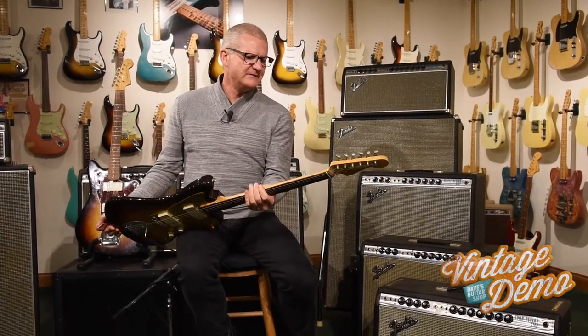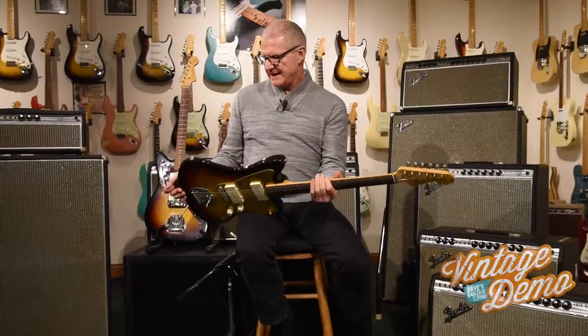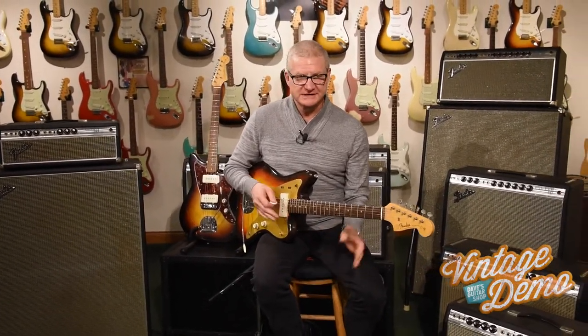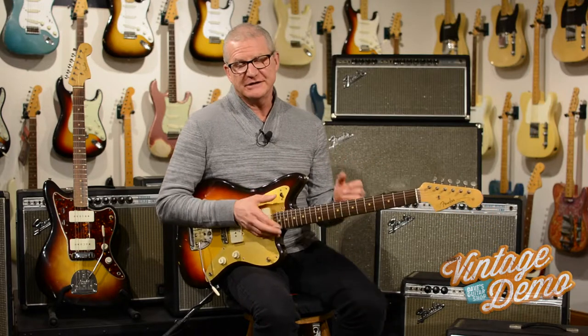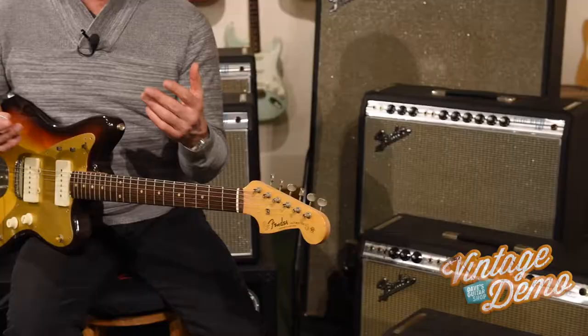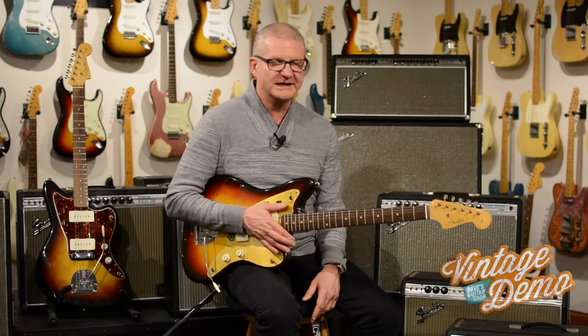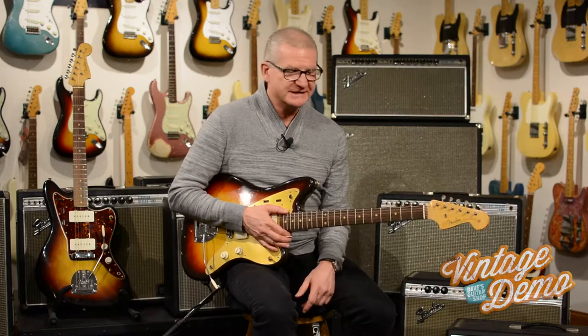I don't recall where this one came from. I'm not the biggest Jazzmaster fan or Jaguar fan. The only reason I even started collecting Jazzmasters and Jaguars is because they made a lot of custom colors, especially in Jaguars — colors that'd be impossible to find on a Strat, or you'd have to pay just enormous sums of money. Back when I started the collection, I could buy custom color Jaguars and Jazzmasters all day long for $500. That was kind of like my ceiling, so I bought a lot of those at the time.